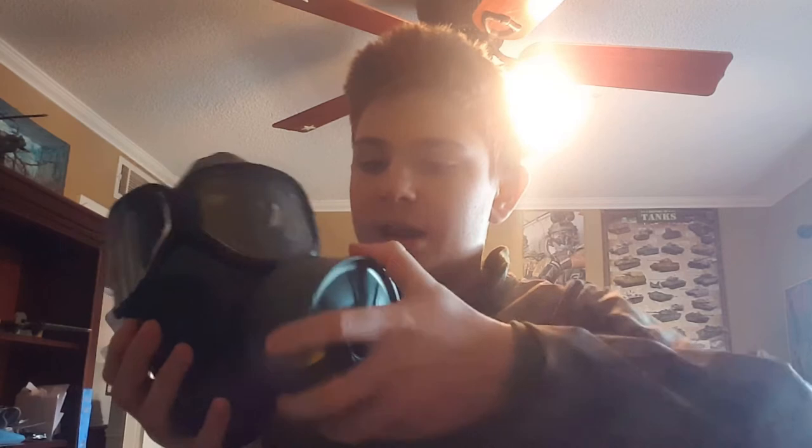Another good part is that the filter is on the side. Most American gas masks — most gas masks in general — have the filter on the side. I just hate it when the filter is down here because it brings your head down a little bit and it's not as comfortable as having the filter on the side.